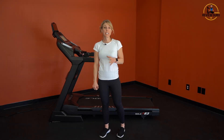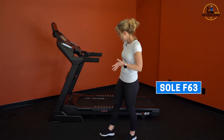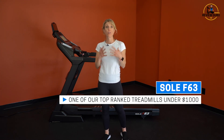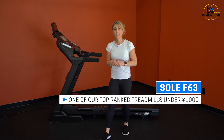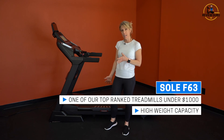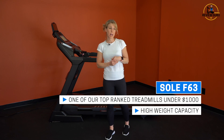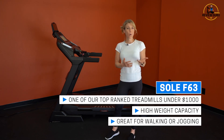Welcome to Treadmill Review Guru. Today we're going to take a look at the Sole F63 treadmill. This is one of our consistently top rated treadmills for under $1,000. It has an exceptional weight capacity — the treadmill itself only weighs 254 pounds but will support up to 325 pounds. It has a 3.0 horsepower motor and it's great for walking or jogging.